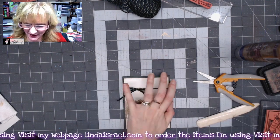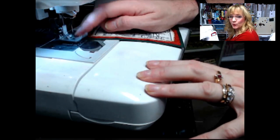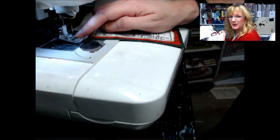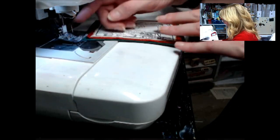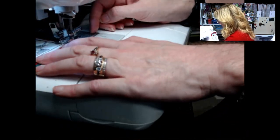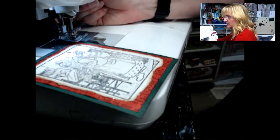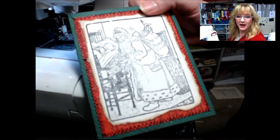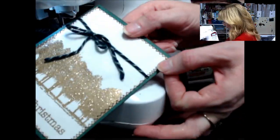We'll sew the Dear Santa card and then the Tree Line card. Over at my sewing machine I have regular thread and a regular needle. It's electronic so I have it set for a zigzag stitch — a two and two, which is a fairly narrow zigzag. Set it to whatever your machine has and what you enjoy. I'm starting in the corner and stitching down one side. When I get to the end, I leave the needle down, raise the presser foot, rotate the card, then stitch down the next side — repeating all the way around. Both cards have now been stitched all the way around.